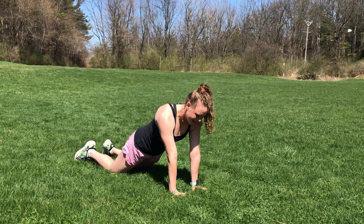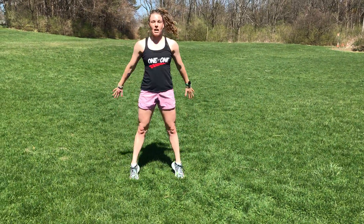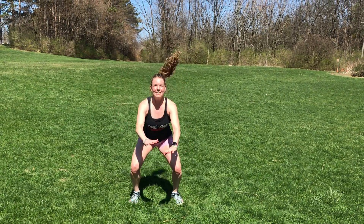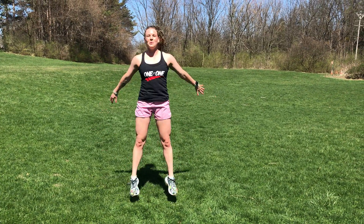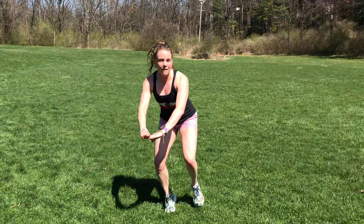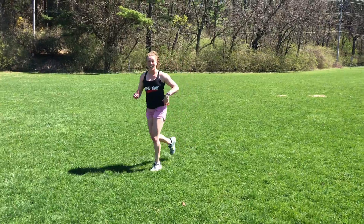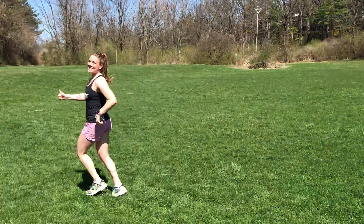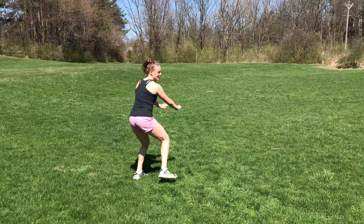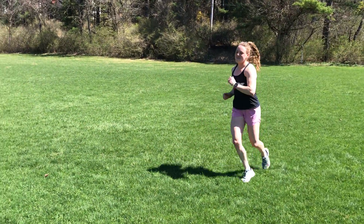After that, get up and do twelve squat to tiptoes or squat jumps — whichever one you choose, you're doing twelve. Then turn sideways and do a shuffle all the way down, staying low, feet straight, jogging or walking back. Then face the other way, shuffling down and jogging back.